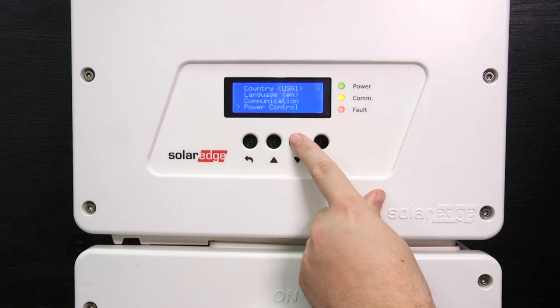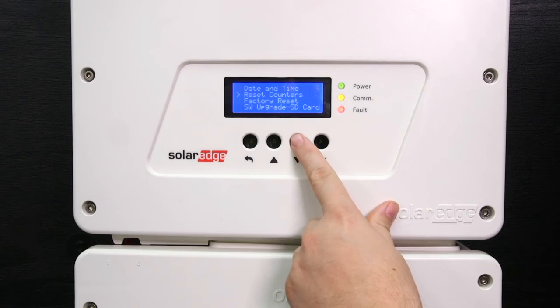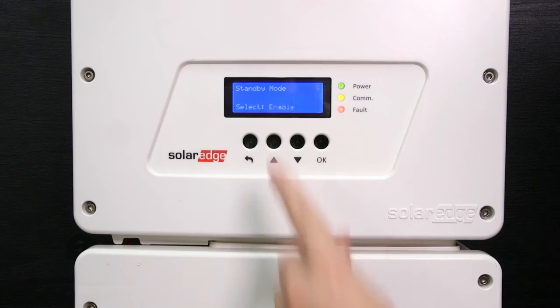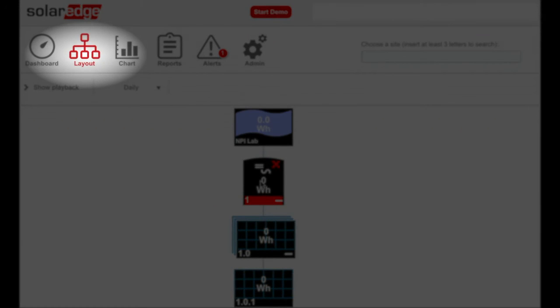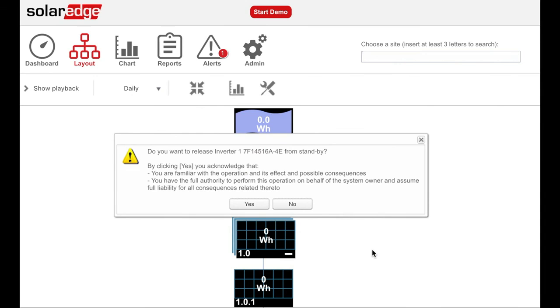To enable standby mode, use the down arrow and go to the maintenance menu, then go to standby mode. Select enable to enable remote commissioning. Once you have received PTO, you can remote commission the inverter. Log in to the monitoring portal, choose logical layout, right-click on the inverter and choose operation, then select exit standby mode.